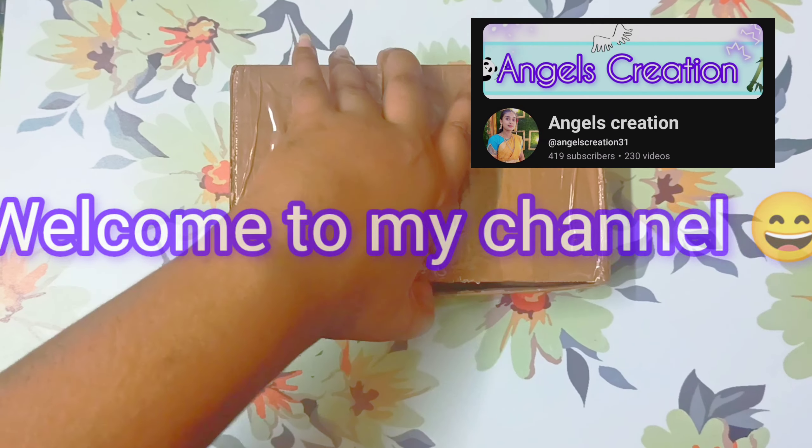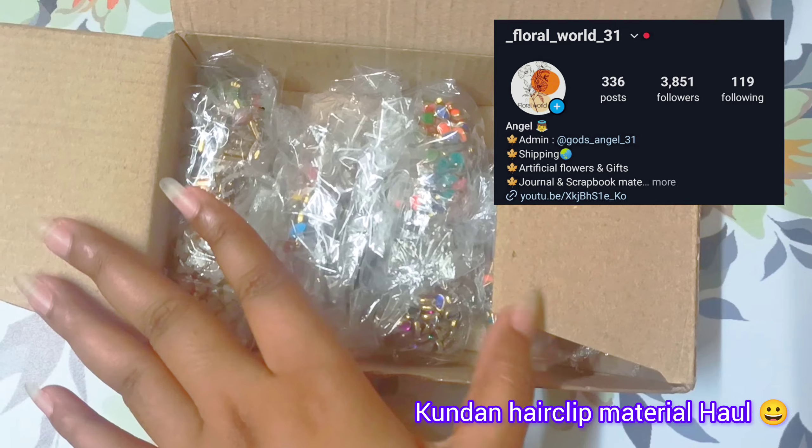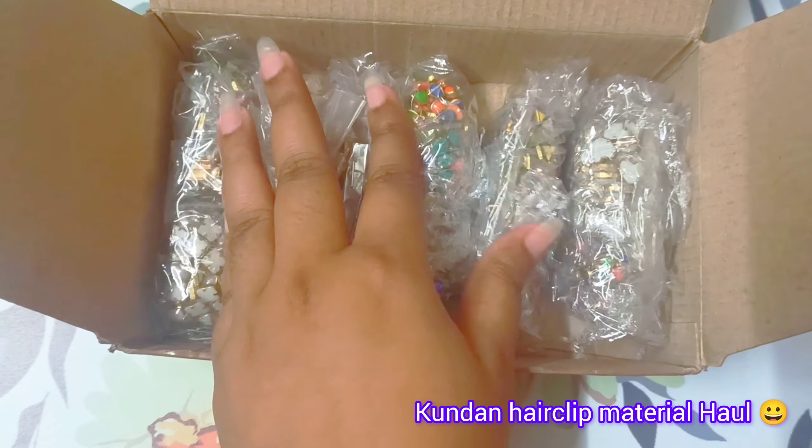Hello guys, welcome to my channel. In this video I will show you some hair clip material I ordered from an Instagram page.